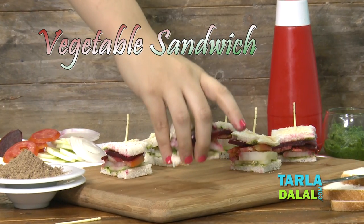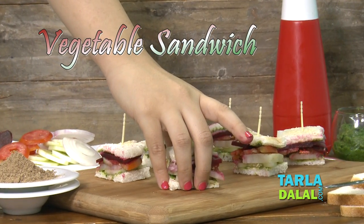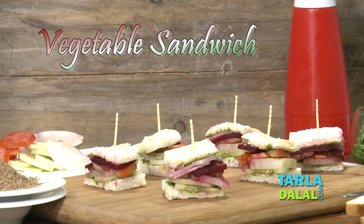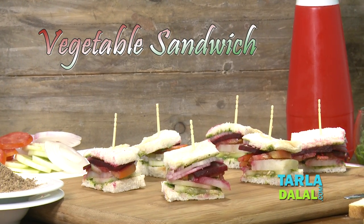Hi! Welcome to Tala Dala's Kitchen. I'm Mansi and today I'm going to show you a very famous and most favourite of almost everyone — a Mumbai roadside snack that is vegetable sandwich.